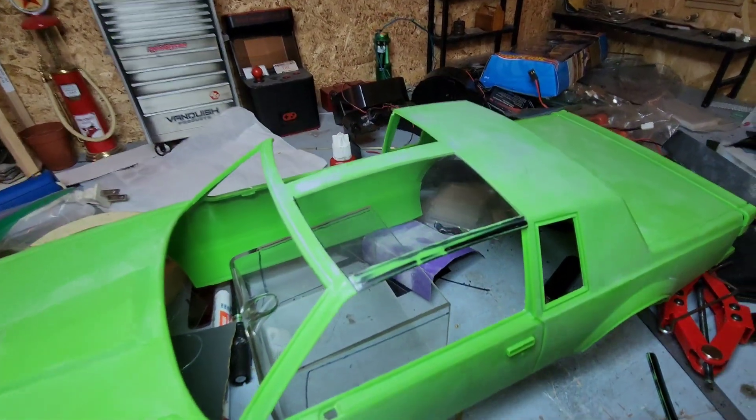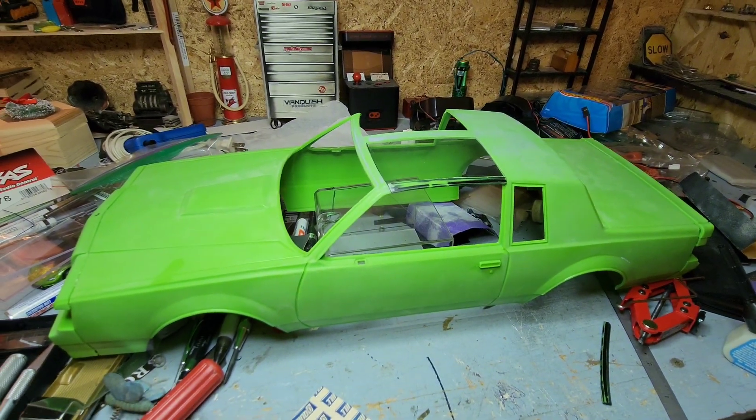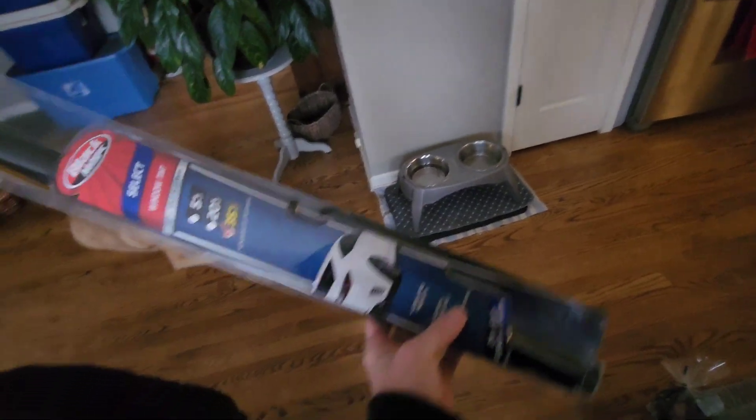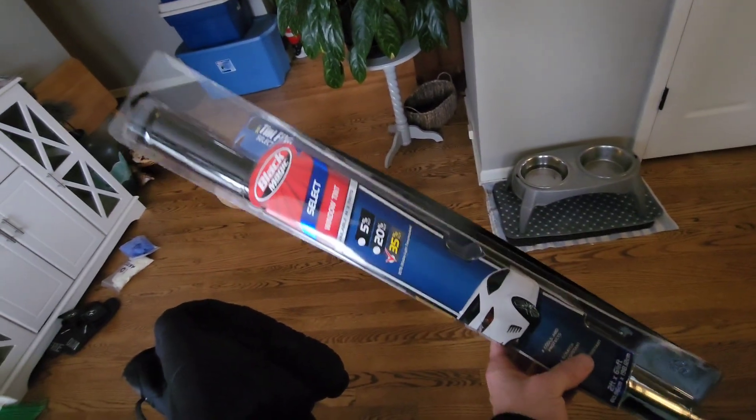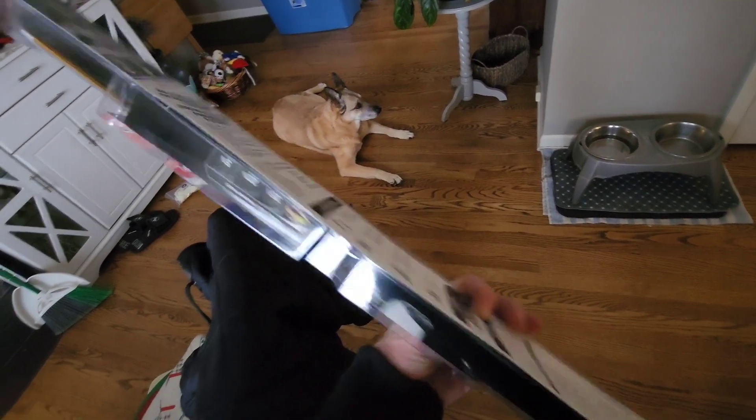I want to throw some window tint on there. I picked some up. Going to throw it on and see how it looks.